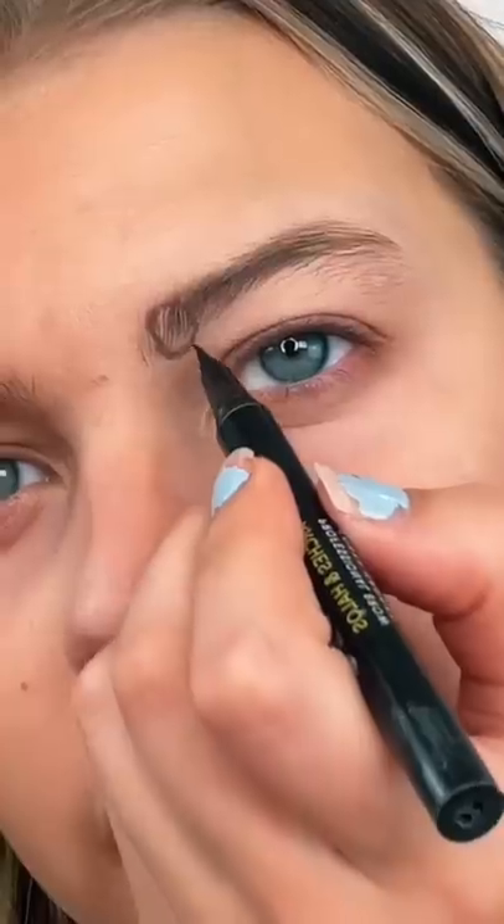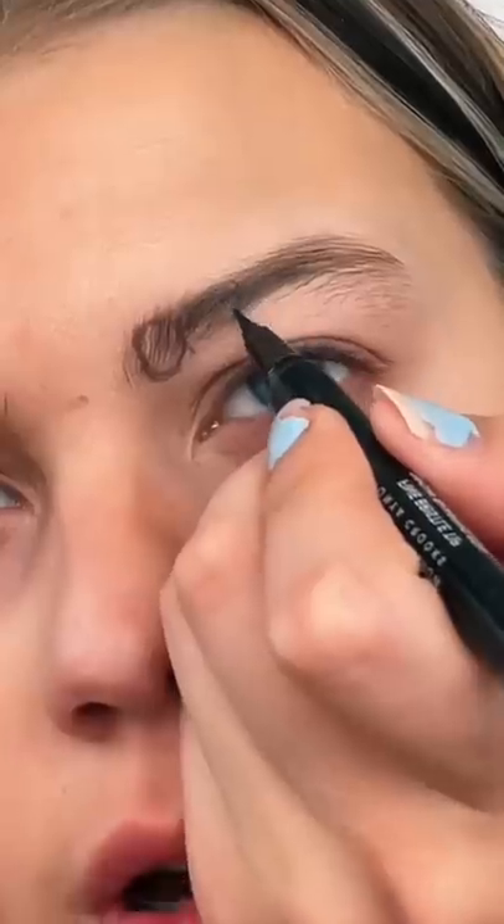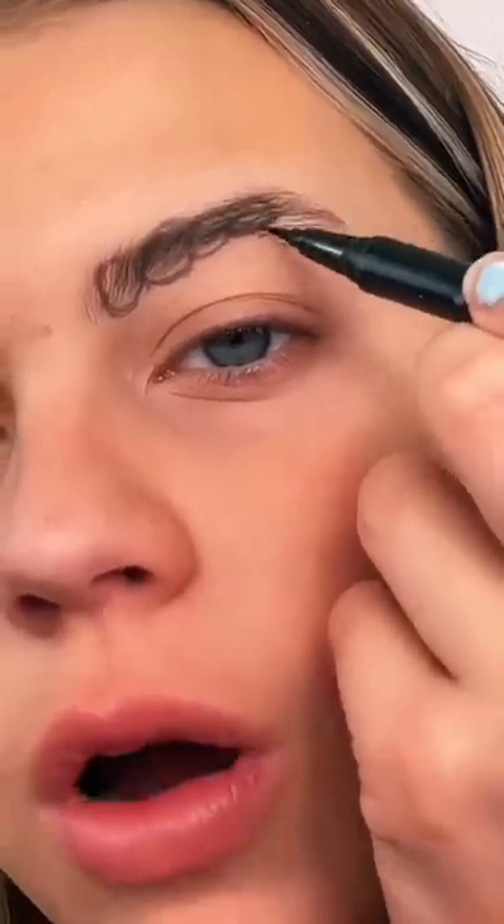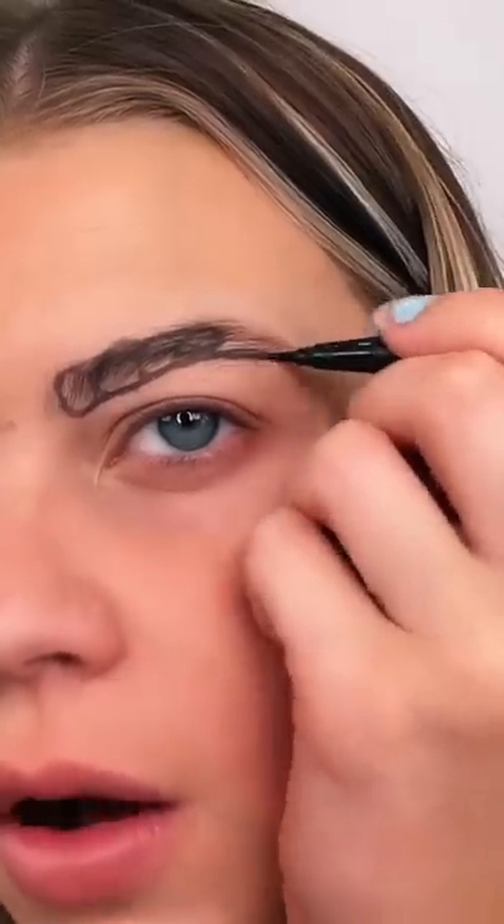I'm going to be trying that eyebrow hack. I'm going to start by brushing them. So now we have to draw four circles with this brow pencil. Circle number one. Oh no. Going in for number two. Finishing off with number four. And now we just connect the top and draw the tail.